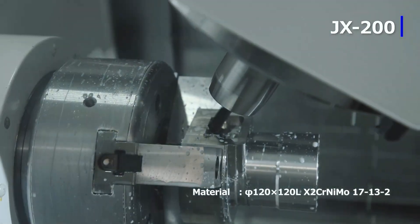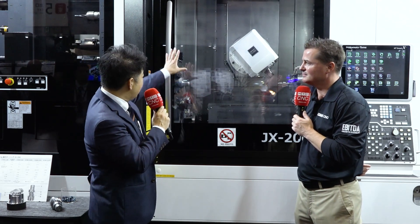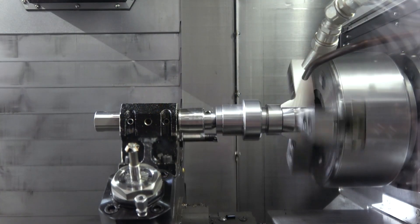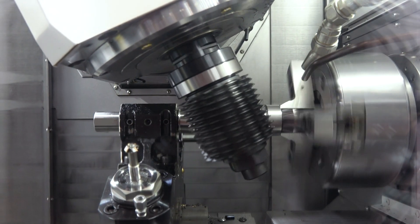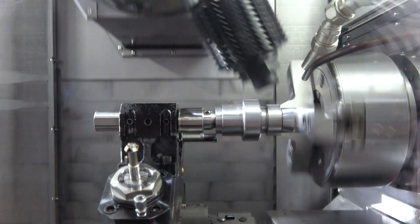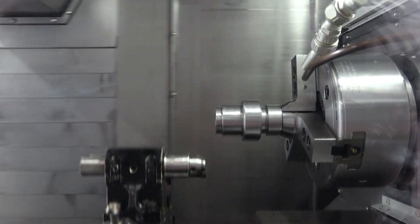These machines have what we call an NT Collision Guard. A 3D collision system is already inside it. Before the machine movement happens, the simulation also moves. It recognizes if a crash might happen and automatically stops. It's very safe.